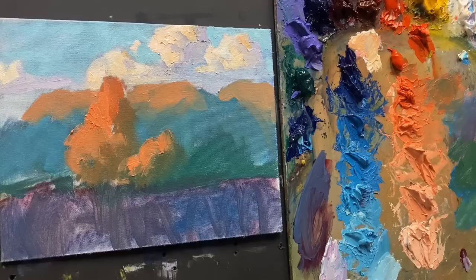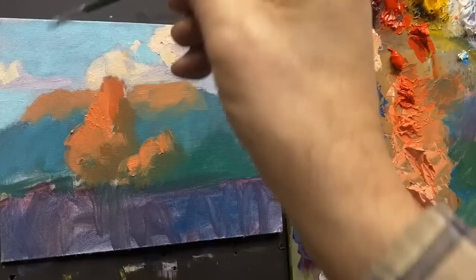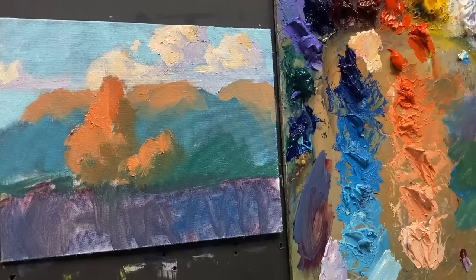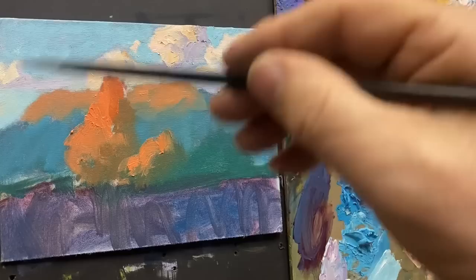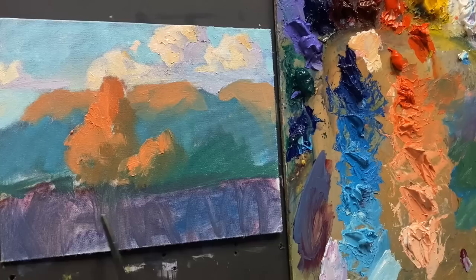Clouds get a bit warmer as they recede, so I'll get a bit of the real light orange and just chop it in there, not real heavy, real thin. By thin I don't mean adding a lot of paint thinner — thin means just a little bit on your brush and spreading it out. Be careful not to add too much paint thinner to your paint. In the beginning I did use some thinner just as a simple block-in, but for the actual finished painting I want my paint to be a lot thicker than this. This just gives me an idea of what the values are going to be.